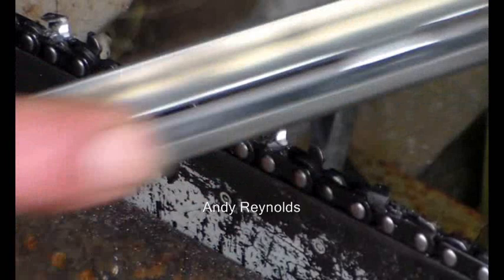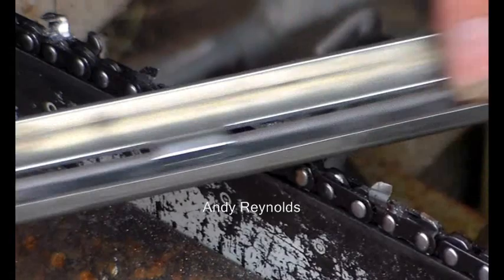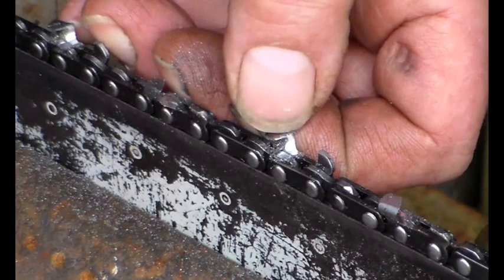So it's a 30 degree angle. This part of the filing guide sits on the depth gauge. Don't do that — it's got to be down like that. And then not on that end but on that end, so we want a little bit more.